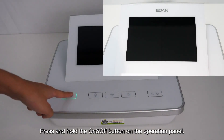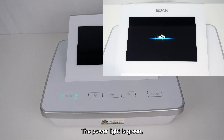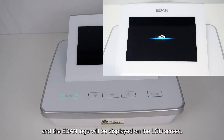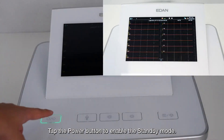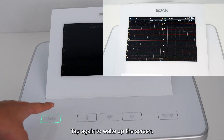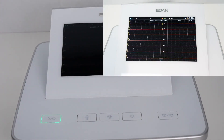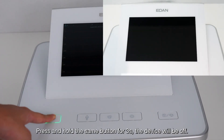Press and hold the on/off button on the operation panel. The power light turns green and the EDEN logo will be displayed on the LCD screen — the device is ready for use. Tap the power button to enable standby mode; tap again to wake up the screen. Press and hold the same button for three seconds to turn the device off.